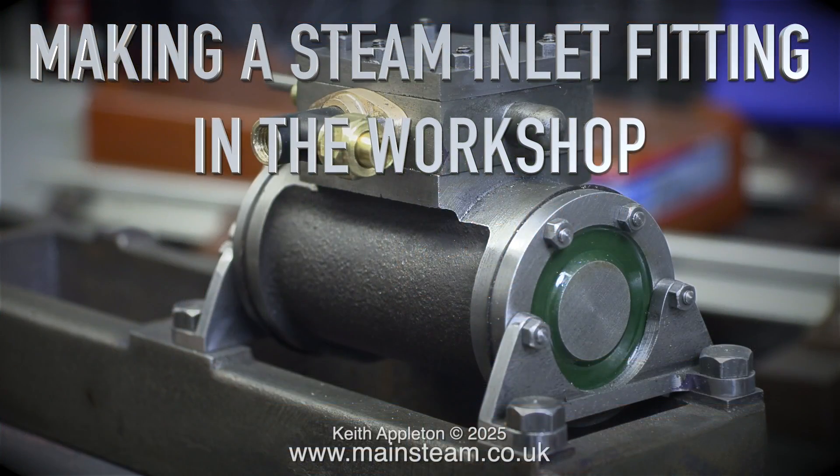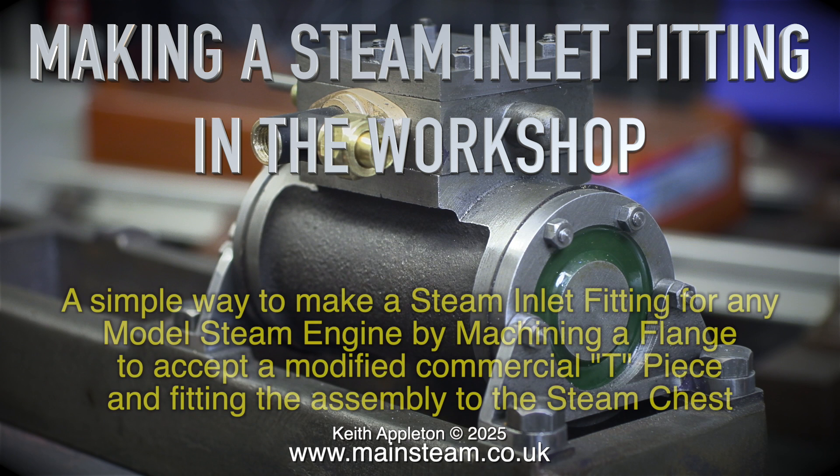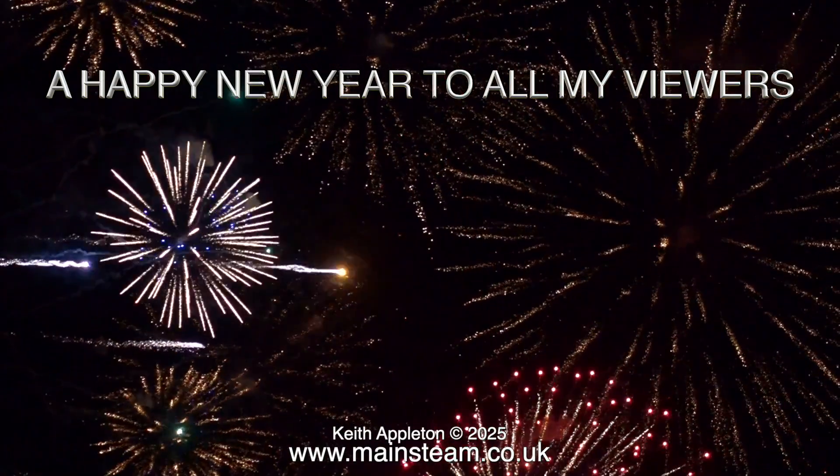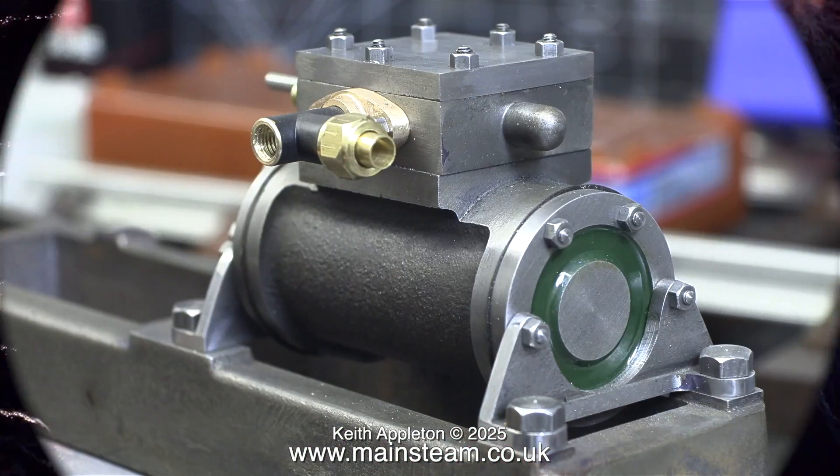Making a steam inlet fitting in the workshop — a simple way to make a steam inlet fitting for any model steam engine, by machining a flange to accept a modified commercial tee piece and fitting the assembly to the steam chest. First of all, a happy new year to all my viewers.